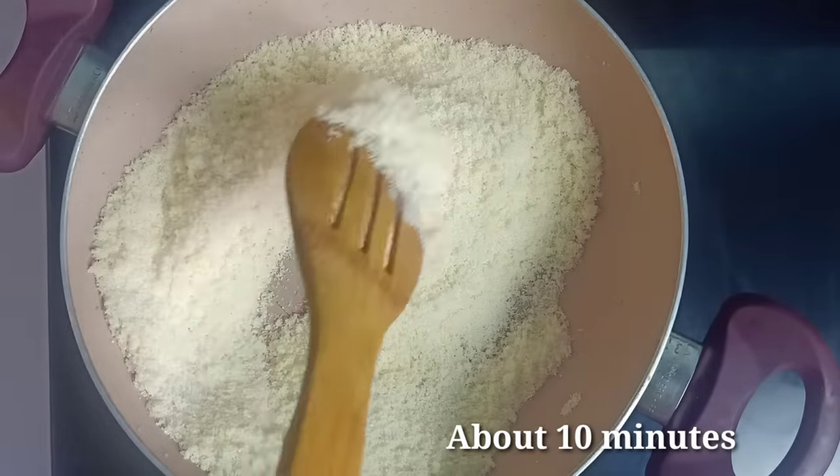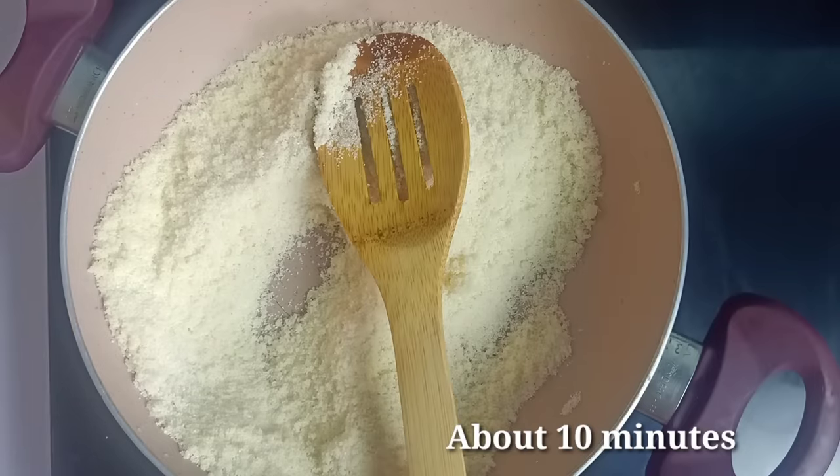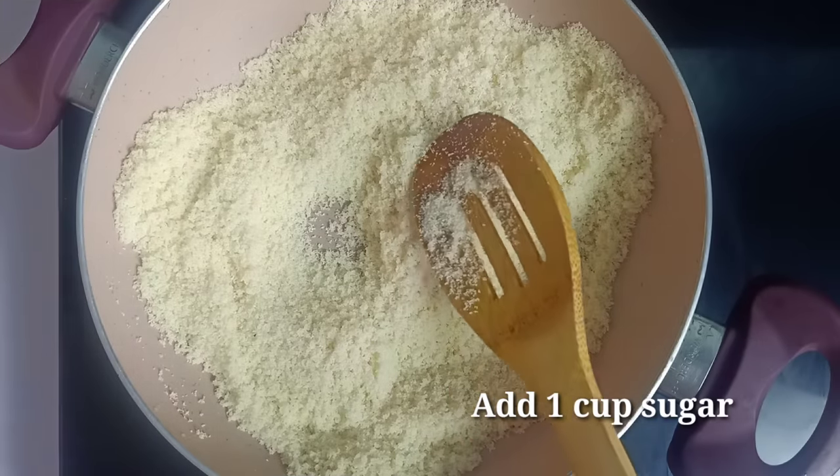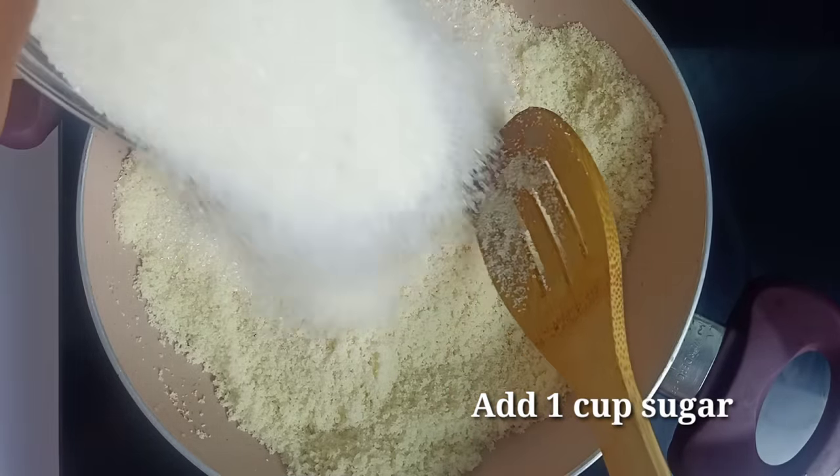It's time to add 5 minutes to add the beans. When I try it, I will add a cup of 5 cups.